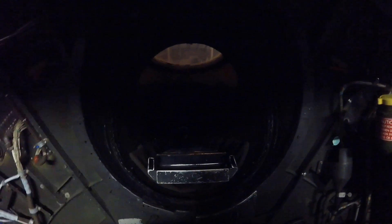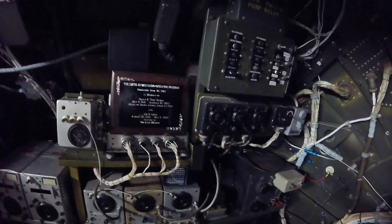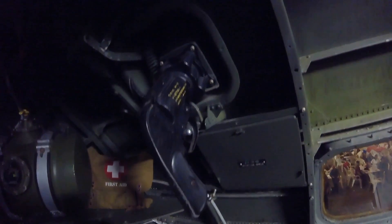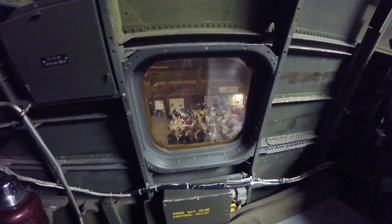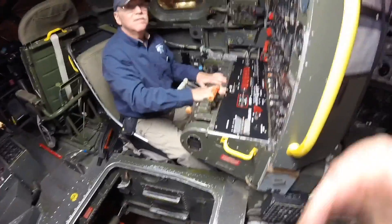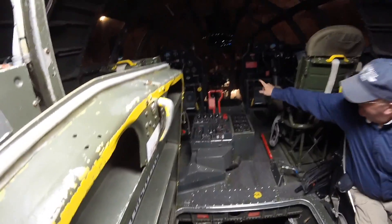This is the crawl space between the front cockpit and the back cockpit. Over here is the radio operator. And this is the flight engineer. He's busy — I'm off ship.